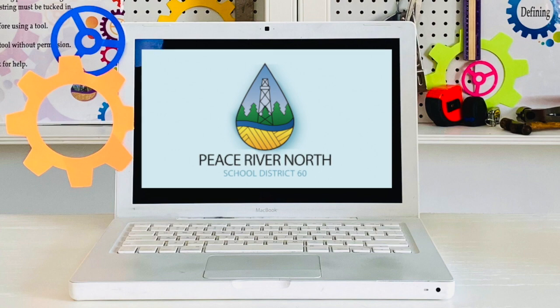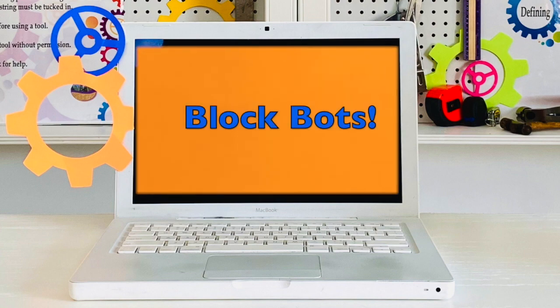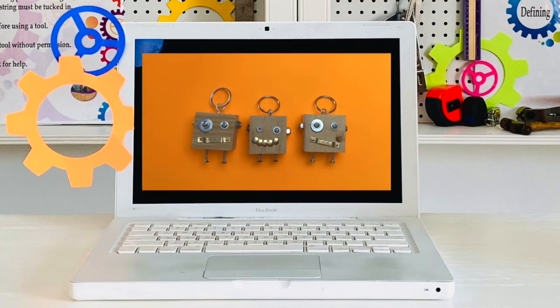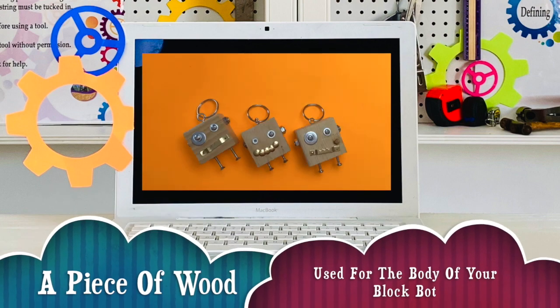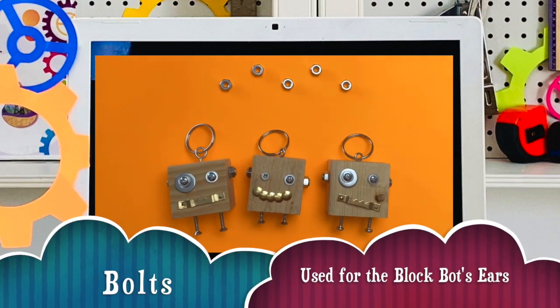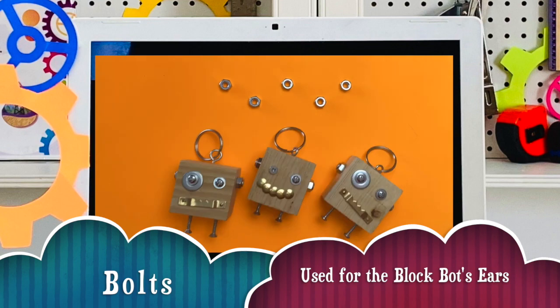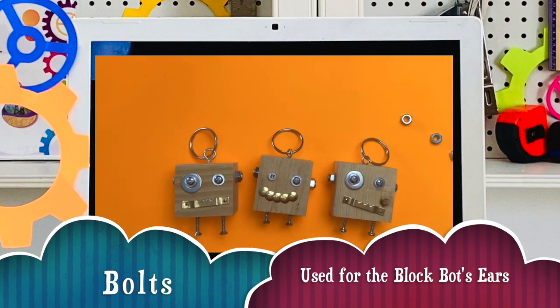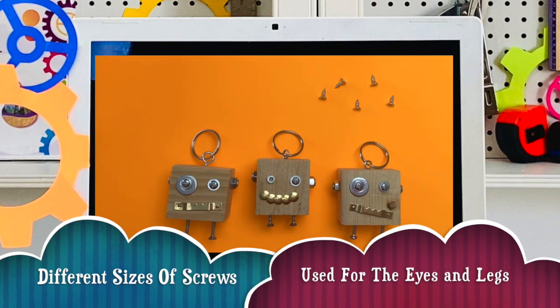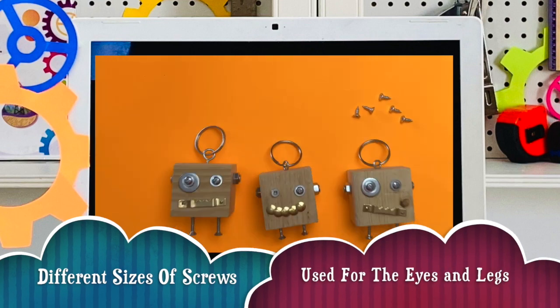For our very first project, we will be making BLOCKBOTS. Materials needed to make blockbots are the following: a piece of wood used for the body of your blockbot, bolts used for the blockbot ears, and different sizes of screws — these are used for the eyes and the legs.